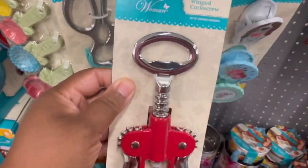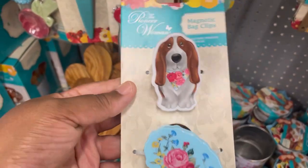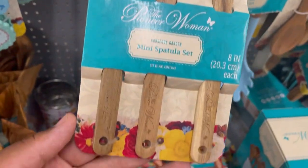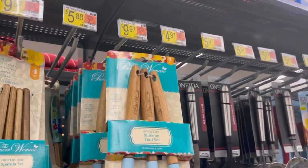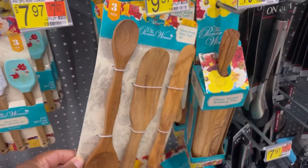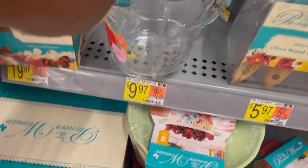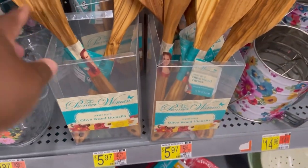Then we have some heavy duty shears — really nice quality — and then this is the winged corkscrew, really heavy duty as well. These are adorable — the magnetic back clips. They have a spatula here but it's out of stock. This is the three-piece mini tools, very cute. There's a silicone tool set, and then they have an olive wood mini tool set. And then here you have your rolling pin. Down here they have a utensil crock with wood tools — this is really adorable.